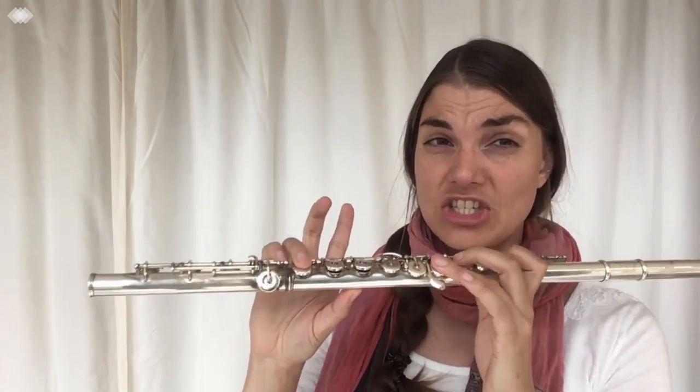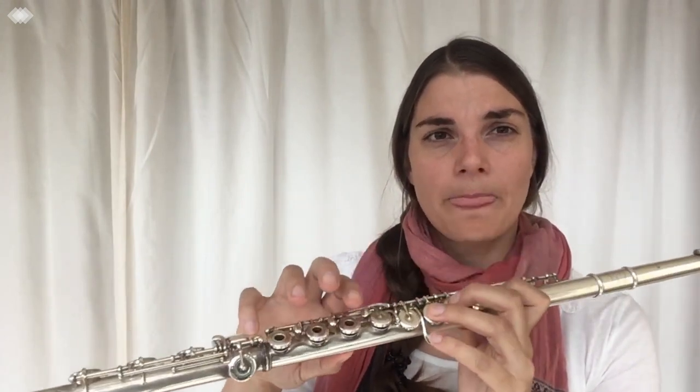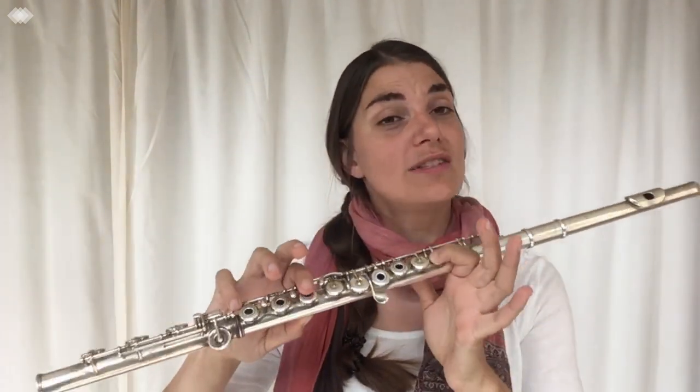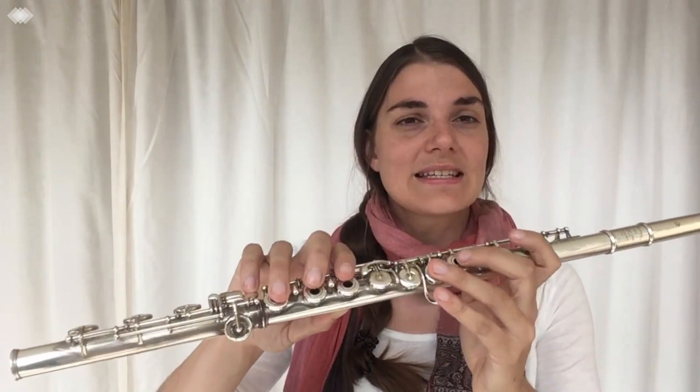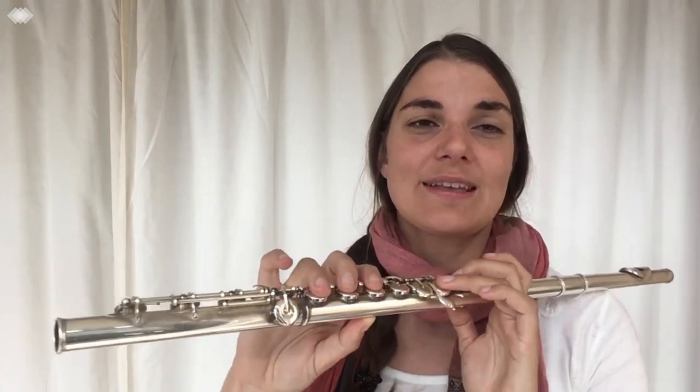For example, I'm going to take Eb minor. So we have Eb, F, then Gb — not F sharp, it's Gb — because each note in the scale needs to be there. We can't have double notes or skip a note; we have to have A, B, C somewhere in some form. So: Eb, F, Gb, Ab, Bb, then Cb — which is the same fingering as B but we say Cb — then Db, Eb. That's the natural minor, or D natural in the case of the harmonic minor. It's quite tricky and it really tests whether or not you know your scales.